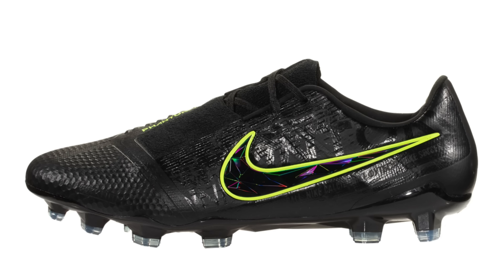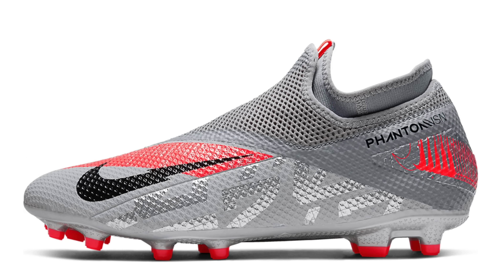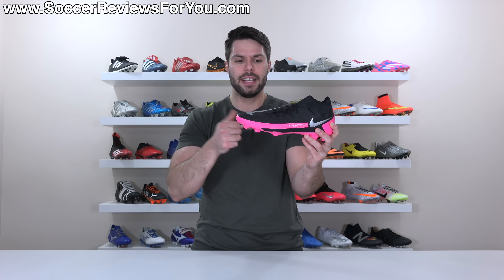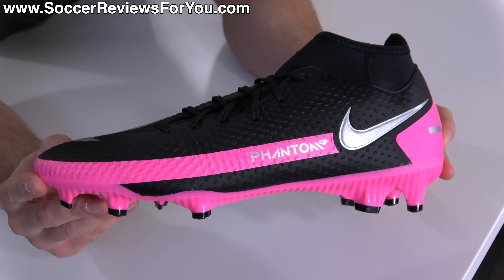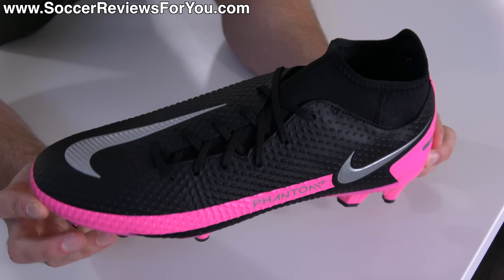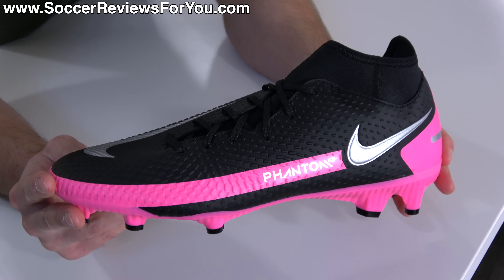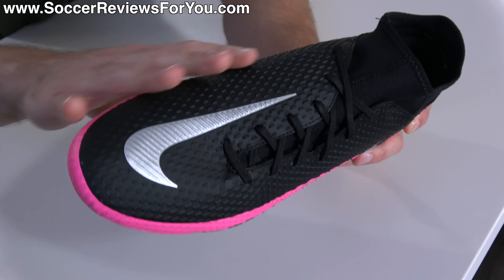From a performance perspective, it's important to note what the Phantom GT as a line actually replaces, because that sets the standard for whether or not Nike has done a good or bad job with the Phantom GT Academy. The Phantom GT takes over for the Phantom Venom and the Phantom Vision line, where you had the Phantom Venom Academy as well as, most recently, the Phantom Vision 2 Academy — which were actually both pretty decent takedown models at the $80 price point. These are $85, so I would hope that for that extra $5 they've given you something that is, at the very least, just as good if not more premium.